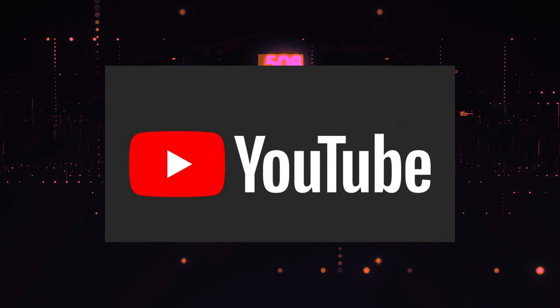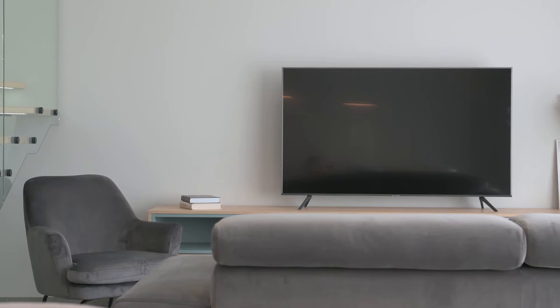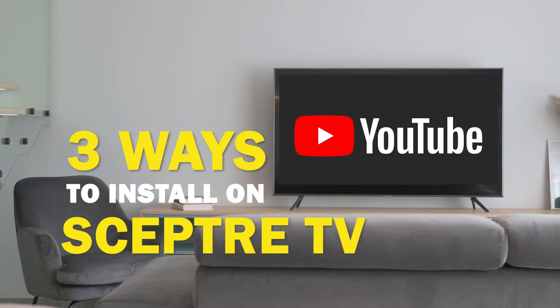YouTube is one of the best apps that you can download for your TV. In today's tech video, I'm going to show you three different ways of how to install YouTube on your Scepter Smart TV.